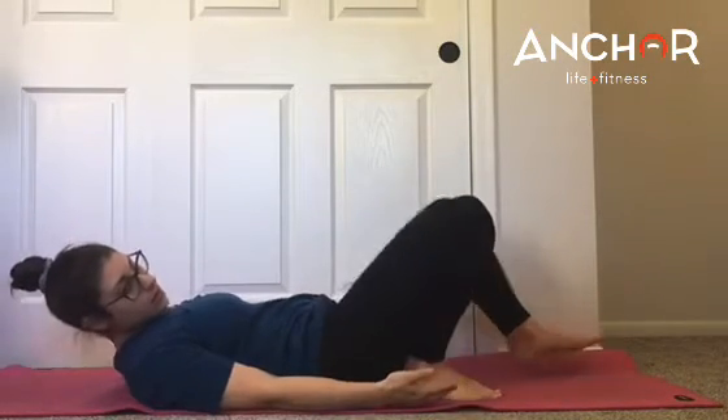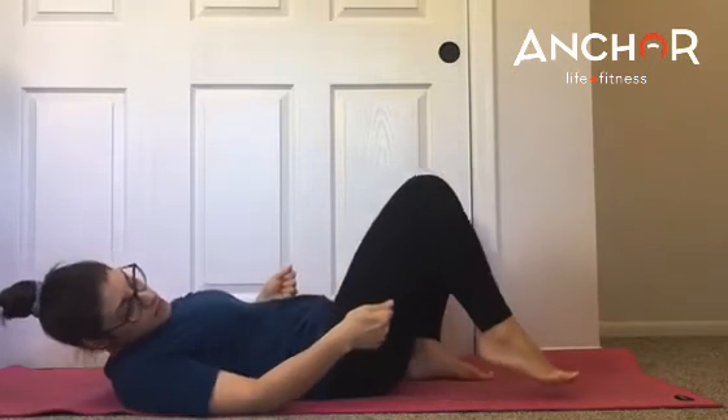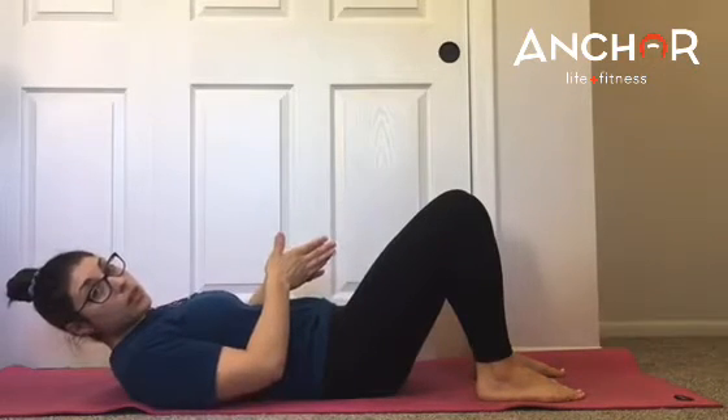We also don't want our feet too close to our hips — you might get your lower back or even your quads there. Ideally, we're looking for heel underneath of your knee. Then you also want to look at your width, the width of your feet.